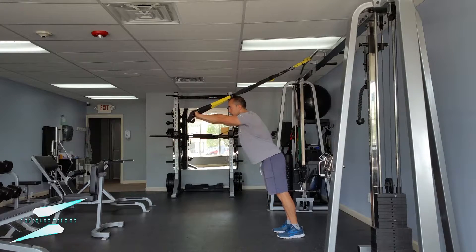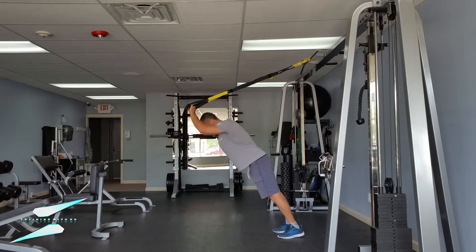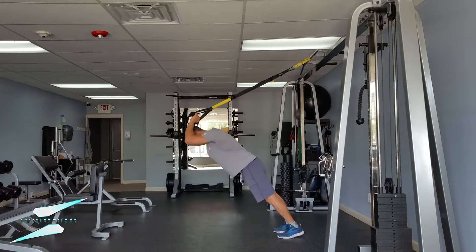You want to make sure the body stays straight. Don't let the hips dip forward like this. Keep the hips back and then extend the arms just like this.